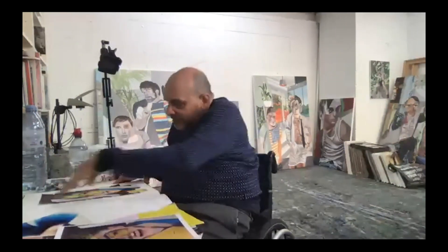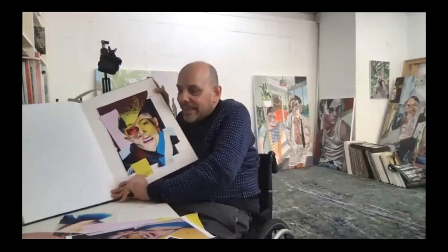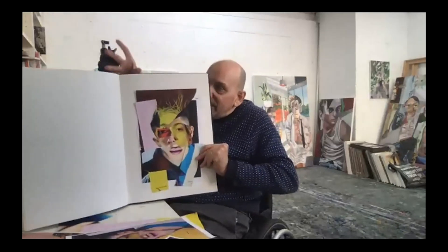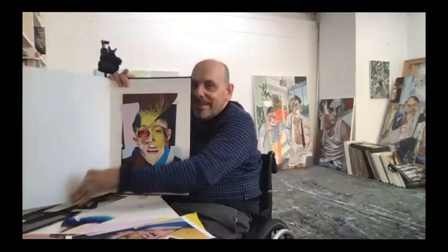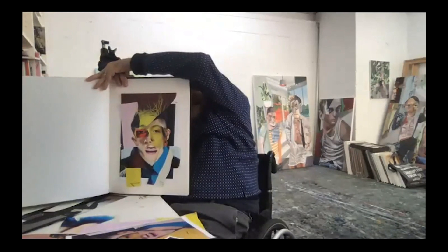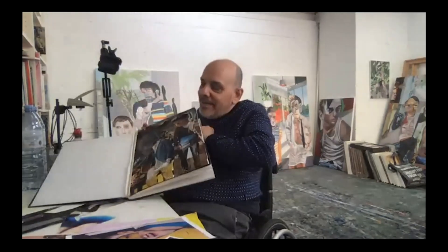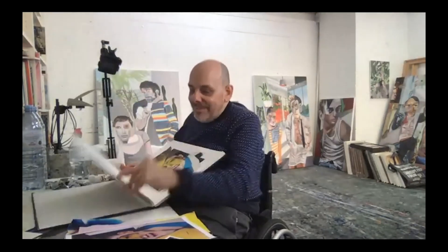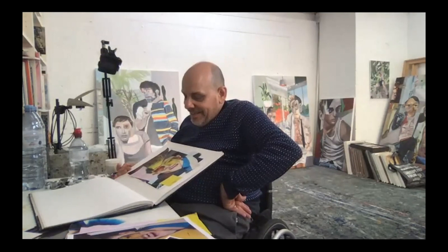Does anybody have any questions before we leave the collage? Can you hold it up to the camera? Just think that's fantastic — amazing. I didn't actually realize it was that big when looking at the aerial view. Sarah asked about working backwards — painting portraits and then putting those paintings into collage. She loves deconstructing in her own work and finds this inspiring.